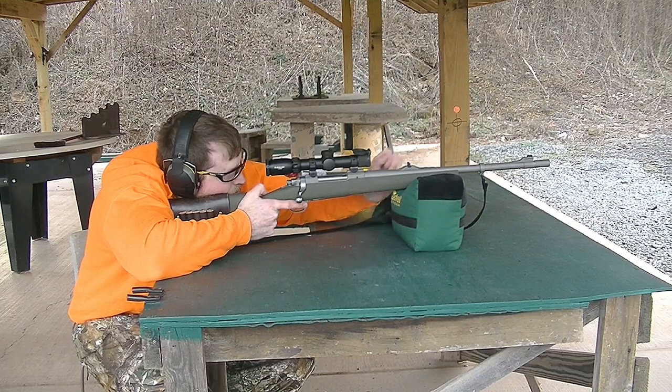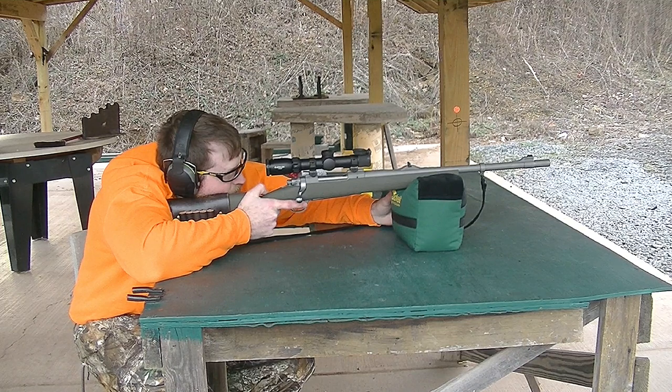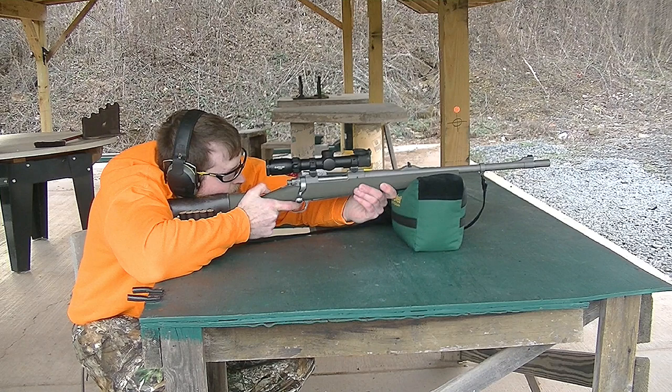Alright guys, 416 Ruger versus 2-inch thick bricks, 400 grain dangerous game solid — take 2. I'm going to aim just a little bit lower and see if that makes any difference.